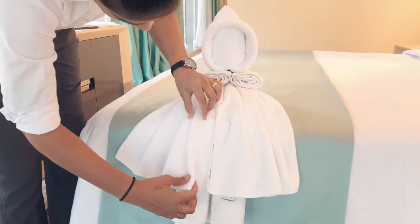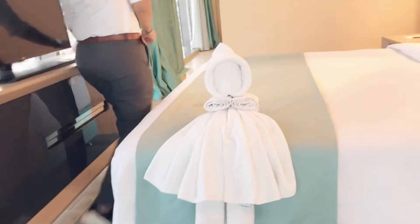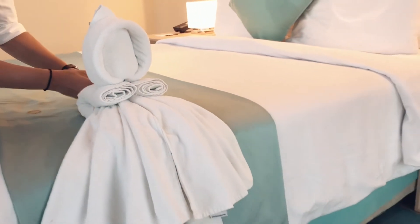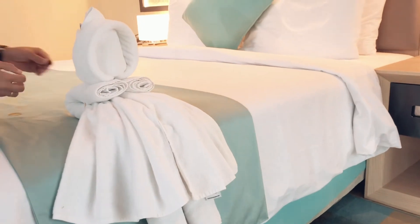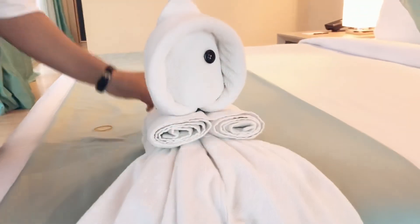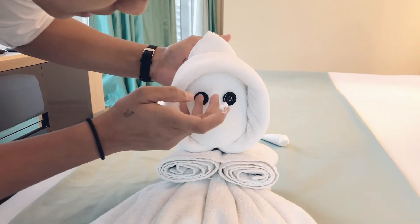As I mentioned at the start of the video, we need two buttons to make the baby's eyes. With the help of two buttons — or we can get ready-made eyes easily through the internet — we can use them. We use some kind of glue to fix the eyes in their location, in the eye area, so they will not drop down.